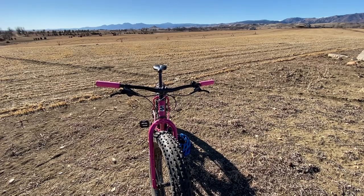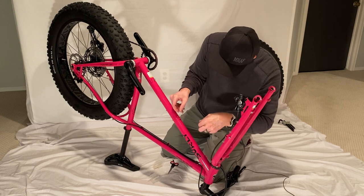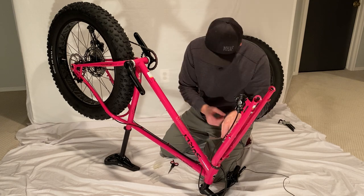As far as other components: the wide Salsa bars have been good. The WTB Volt saddle is adequate - I have those WTB saddles on multiple bikes and have always had good luck with them, but it is an area where a lot of people might want to upgrade. The frame and fork itself have been completely durable and completely reliable - no issues at all. I put paint protection film on the bike from day one, so it still looks brand new.